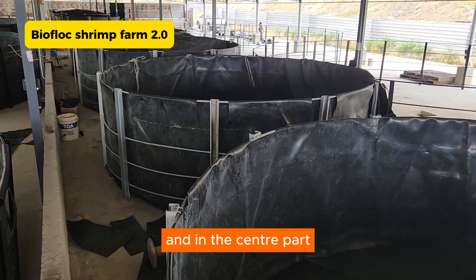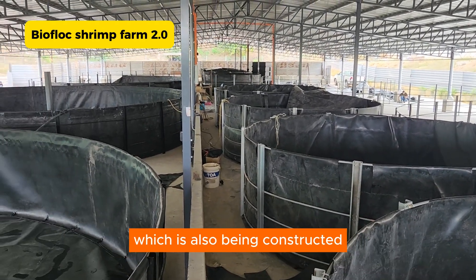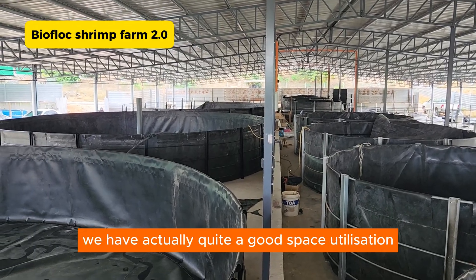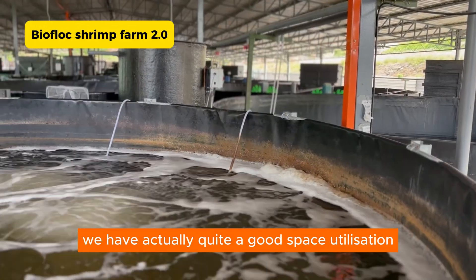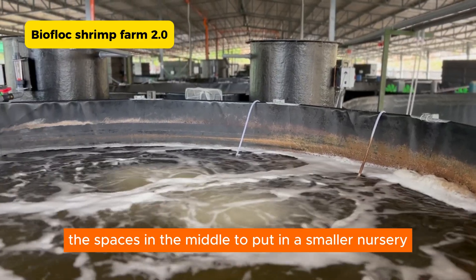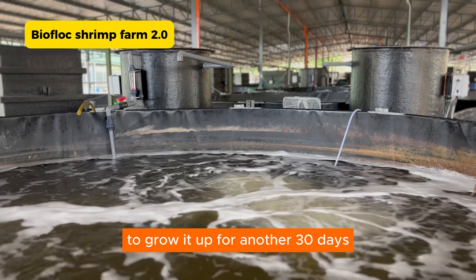In the center part, we have these smaller tanks which are our nursery, and they have also been constructed. This is to ensure quite good space utilization, as we are able to use up the spaces in the middle to put in a smaller nursery to grow shrimp up for another 30 days.